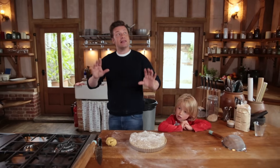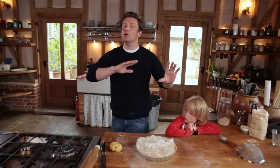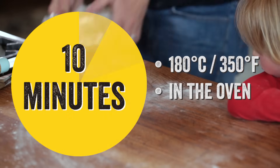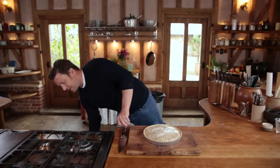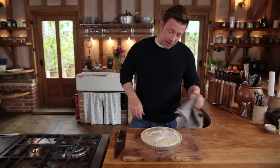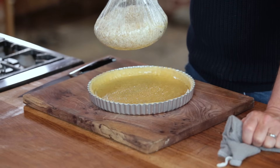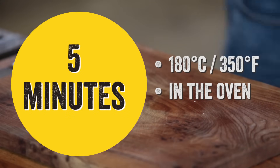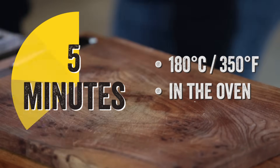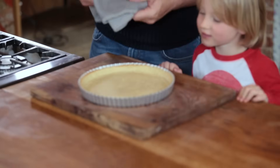Baking blind means essentially cooking the pastry without colour. That's going to go in the oven now for 10 minutes. Let's take it out — as you can see the pastry is in perfect condition. We just pop that back in for 5 minutes. The pastry is cooked, it's not going to move and it's not going to shrink. After 5 minutes, here is our pastry case.